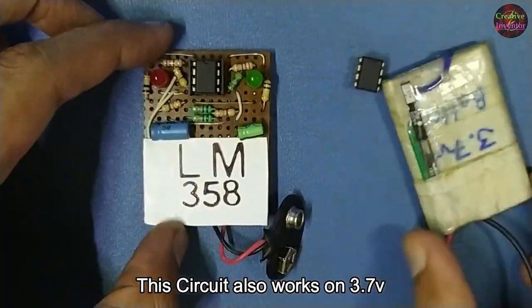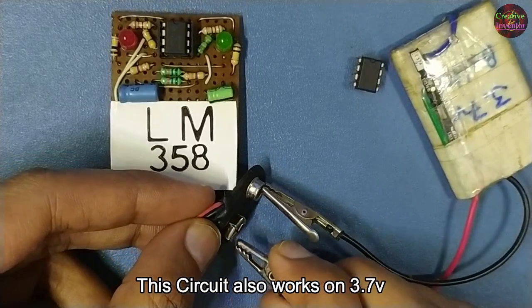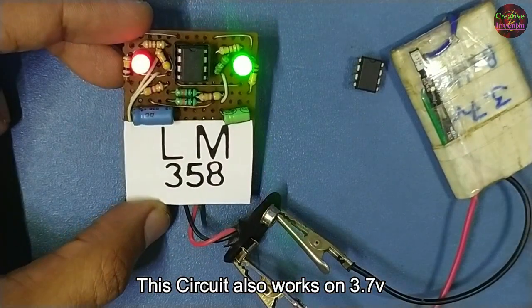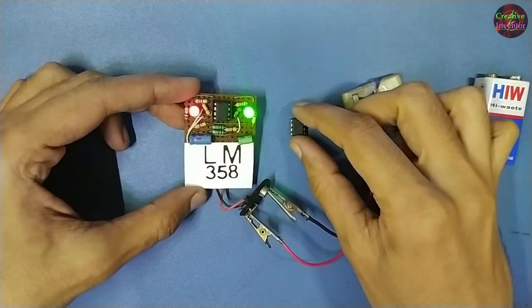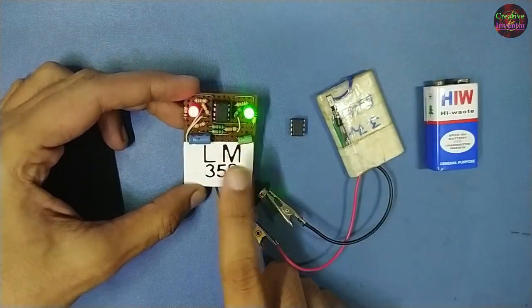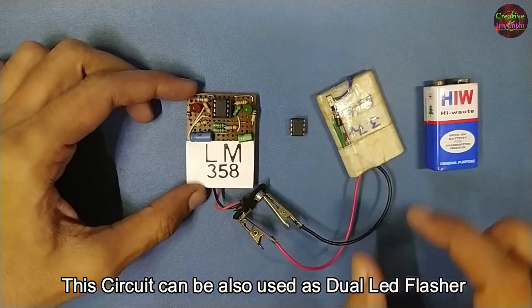This circuit also works on 3.7 volts. It can also be used as a dual LED flasher.